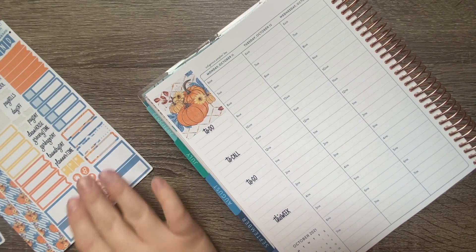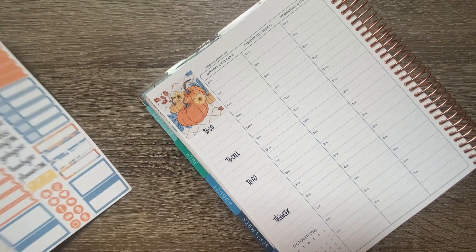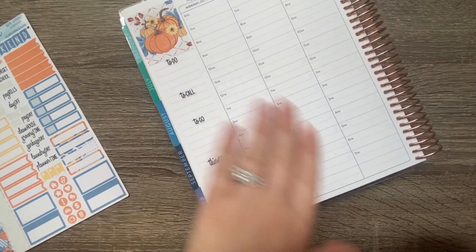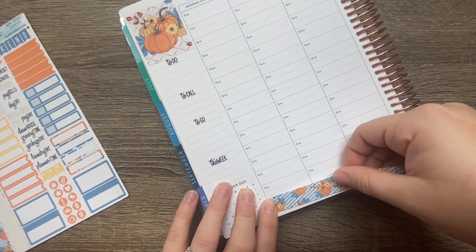The next thing I'm going to do is use this washi at the bottom. I just love the way washi looks at the bottom, even though I haven't been using it when doing my own kits. Now that I have the washi, I might as well use it, right?